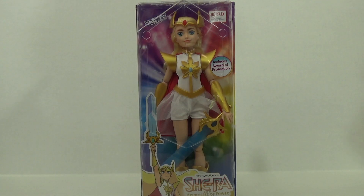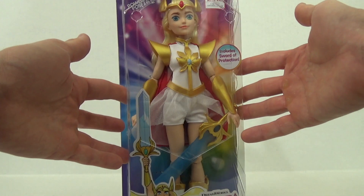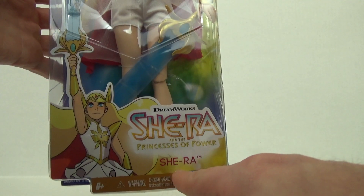Hey there, She-Ra fans of the world! I have the new doll that came out from Target! This is pretty darn awesome, isn't it? This is pretty cool artwork here — Dreamworks, She-Ra and the Princess of Power.